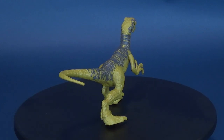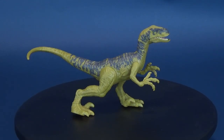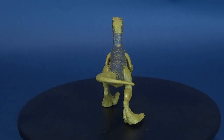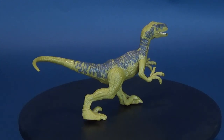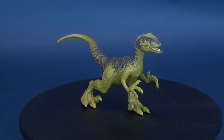Here's your look at the new Mattel Jurassic World Attack Pack. This is Velociraptor Delta. Delta comes included with a collector's card. And if you want more info on this Velociraptor, you can pull it up on your Jurassic World Facts app, which is currently available.